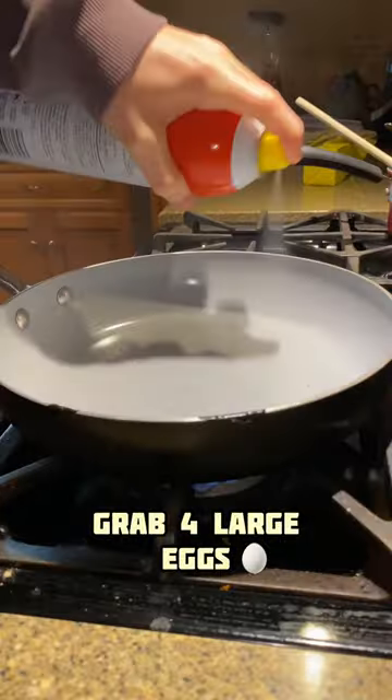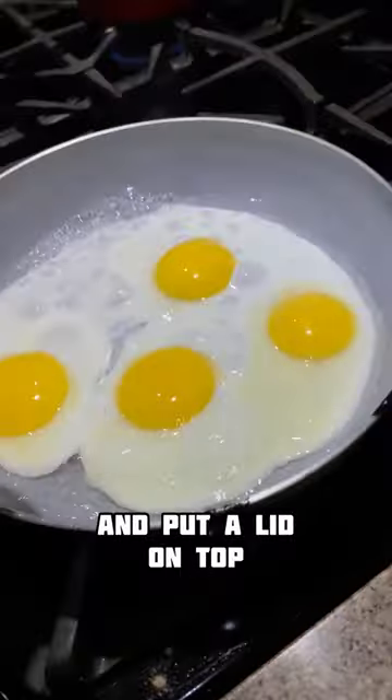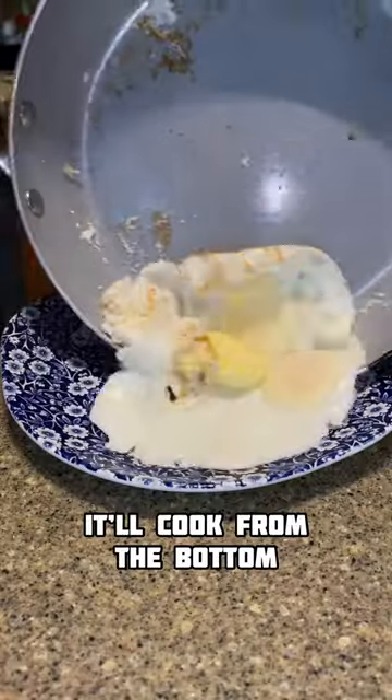On the side, grab four large eggs and crack them into your pan. Here's a pro tip: add some water around the edges and put a lid on top. This way it'll cook from the bottom and the top as well.